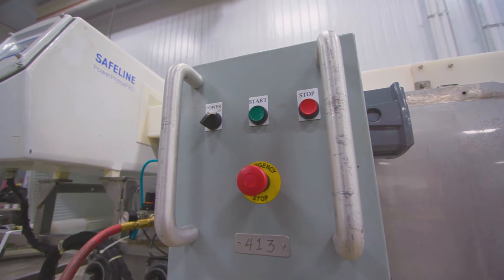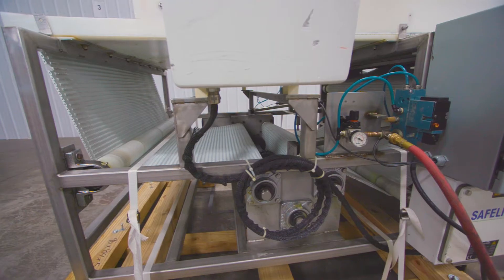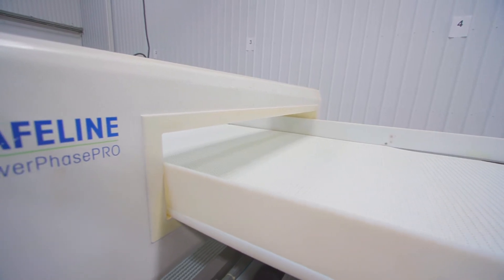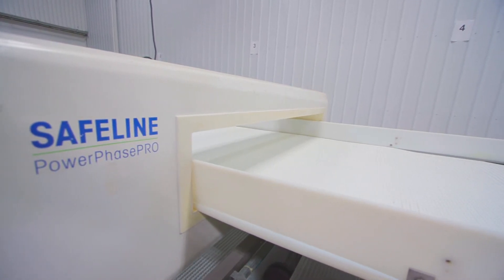This particular machine is operating on a 120 volt system single phase with the air requirements set to 45 psi. This left to right metal detector has an effective height aperture of 6 inches with the conveyor having a width of 40 inches.